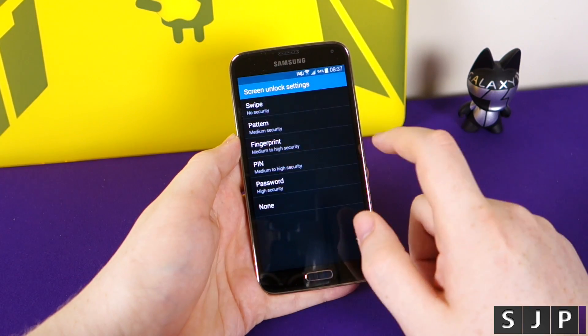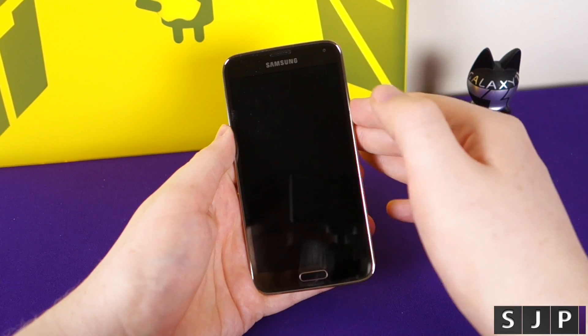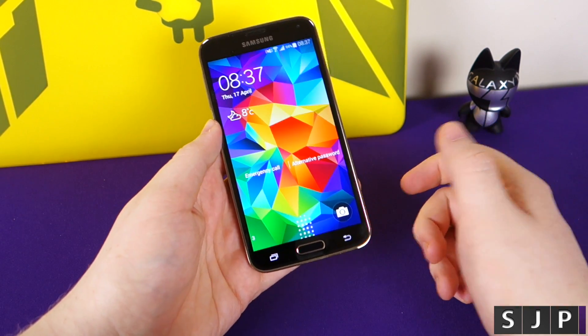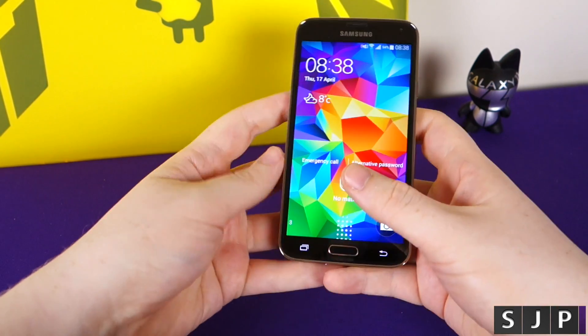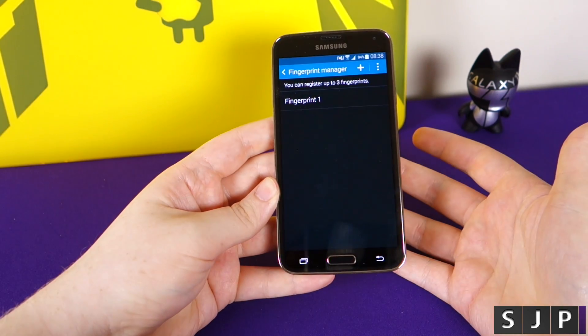Now we actually want to set it as our lock screen, so put a fingerprint for your lock screen. Now when you go out of the phone and back into it, you can no longer get in without the fingerprint. If I go straight down, it won't do it — because I registered it going sideways. But if I go sideways with it, boom, straight into the device.